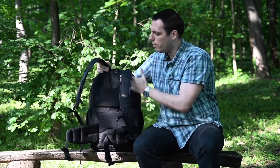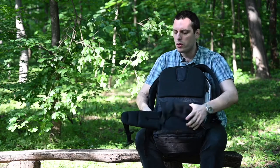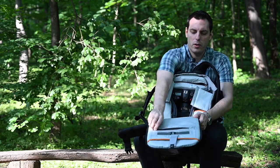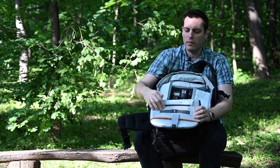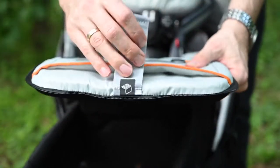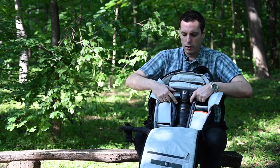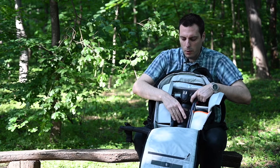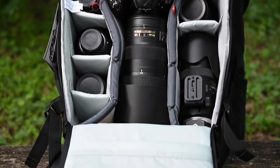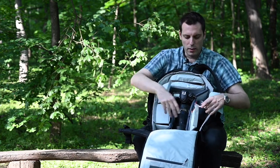Let's see now the main compartment. We have filled it with photo equipment to show you how much it can fit. On this side you have some additional pockets, and here you have a slot for memory cards. This pocket is meant for a laptop of up to 15 inches diagonal. Here we have a pro DSLR camera with a 200-500 lens attached, and we have several additional lenses here. We also have a 70-200 lens, though it's not in the bag right now.